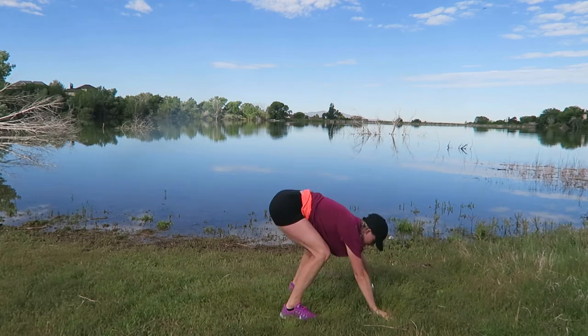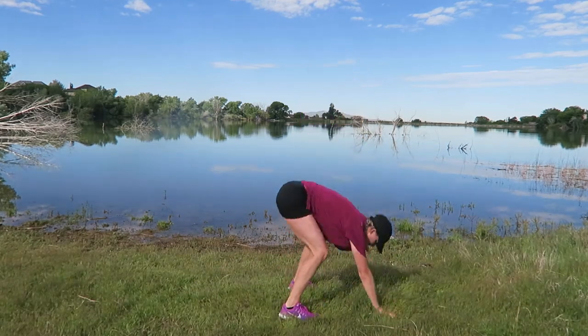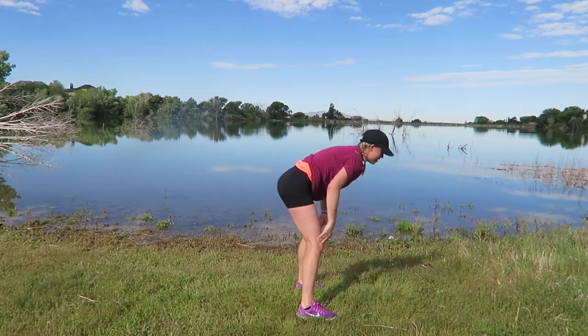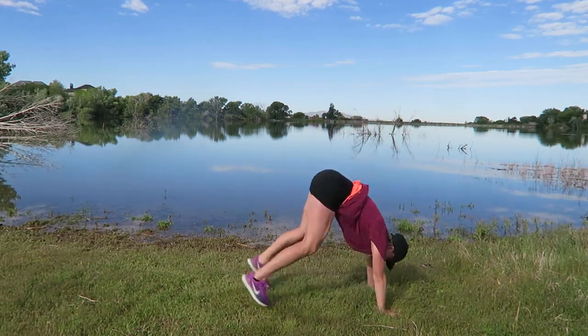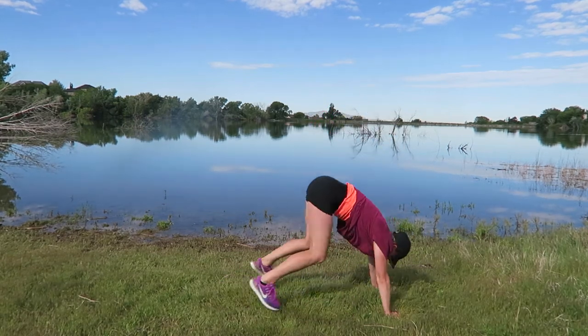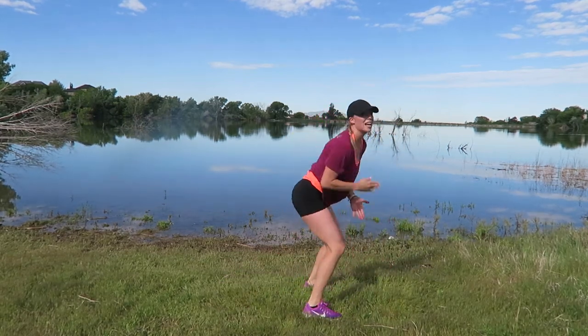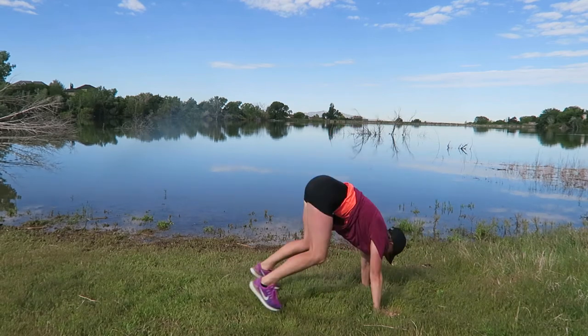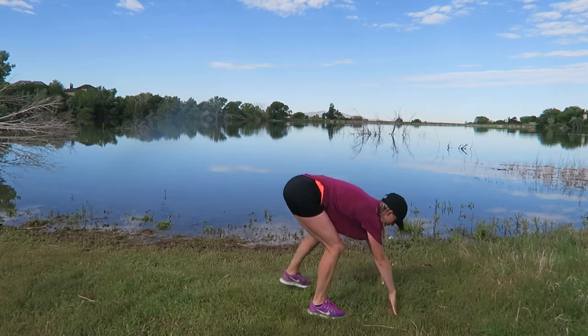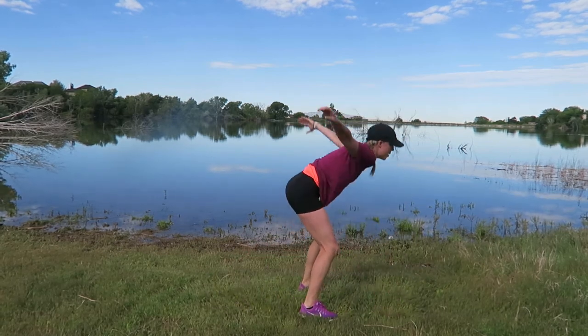Here we go — keep cranking it. Remember those tuck jumps? Yeah, they're not over yet. Three seconds — add a tuck jump, two, one. This is your last high moment, your last 15 seconds. Modified: knee, step, knee. Three, two, one — last tuck jump.